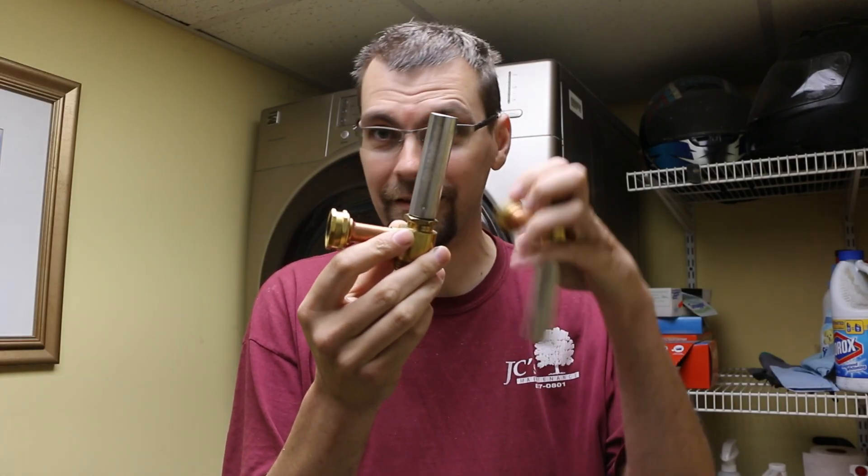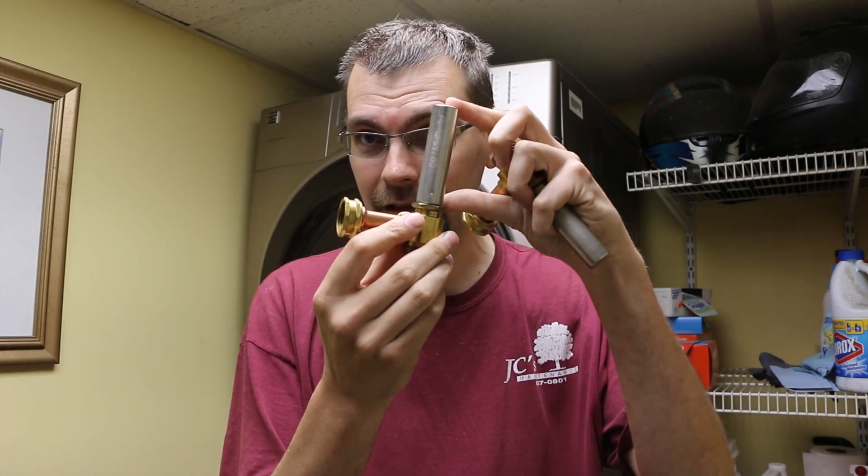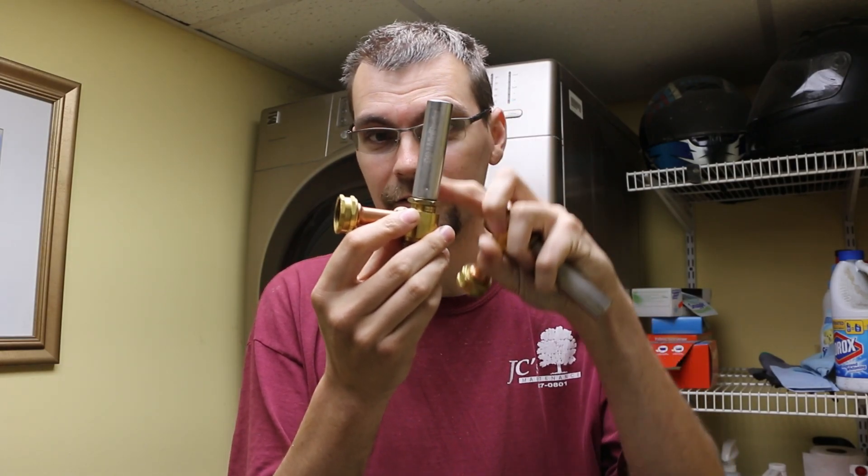These little things have a piston and a spring in this silver reservoir on the top, and the theory is that that will add just enough damping to the water flow that it will prevent that water hammer. Let me show you what we're going to do to get these installed.